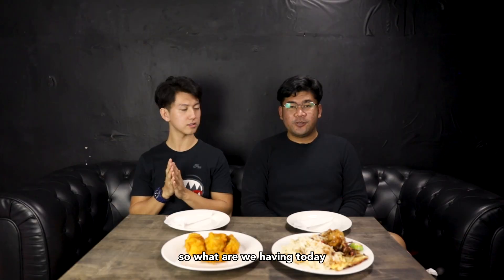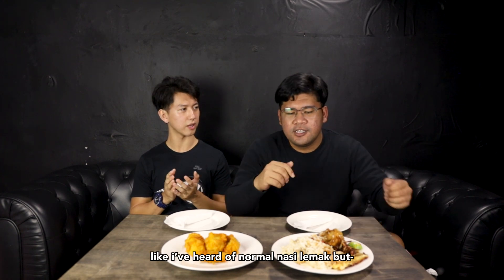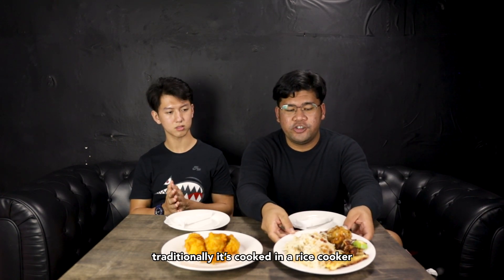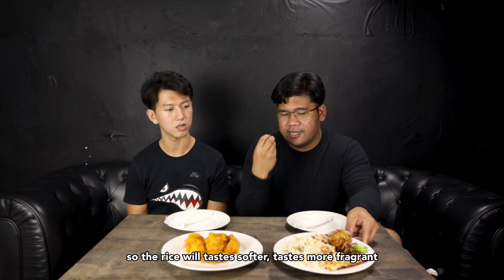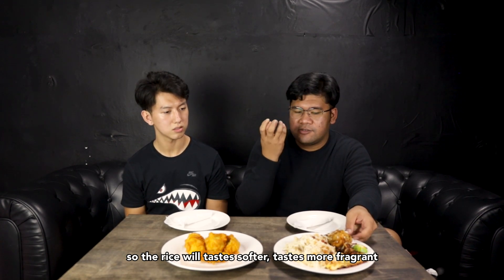What are we having today? Today, obviously, we're going to have Nasir Lemak Kuko. What's Kuko? I've heard of normal Nasir Lemak, but... Kuko means steamed. Traditionally, it's cooked in a rice cooker. However, for this one, it's cooked in a steamer, so that the rice will taste softer and more fragrant.